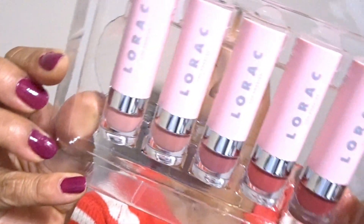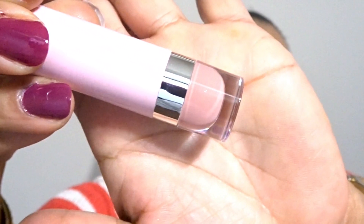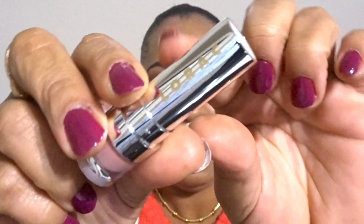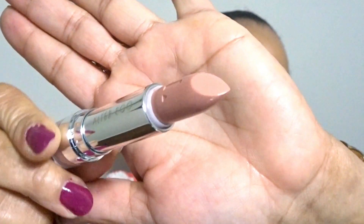Let me open it up so I can show you what it looks like. It comes in these pretty pink lipstick tubes, and these are all the shades that are in here. The first one is called Working Girl. It looks like a very cool-toned, light pink nude color. When you open it up, it has the LORAC brand printed on the ferrule. It has a mild vanilla scent to it.